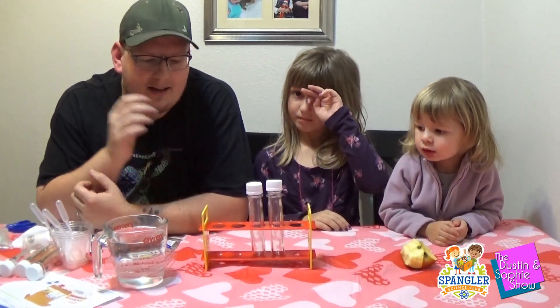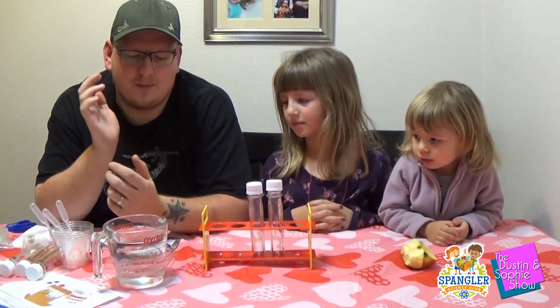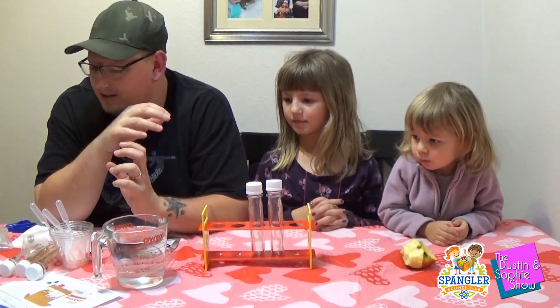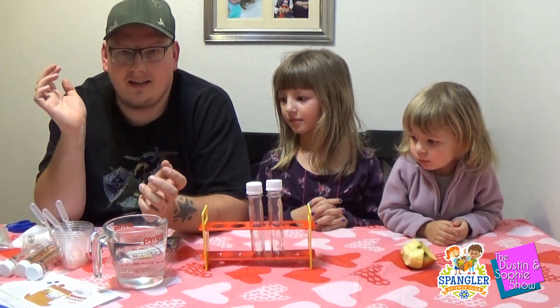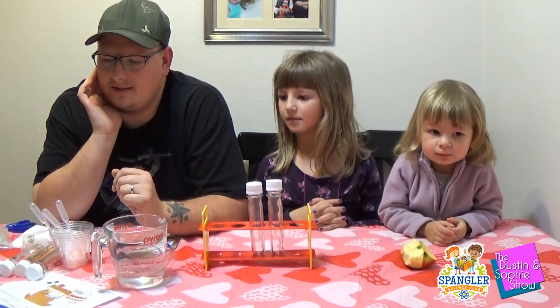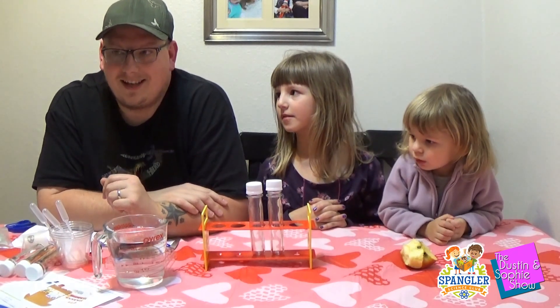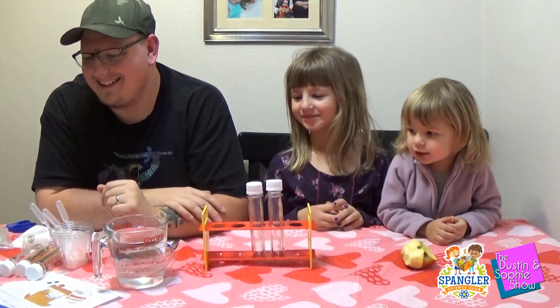Hi guys, welcome back. So we've got everything out of the box. This is a super cool box — it comes with all the stuff to do a bunch of different experiments. I think the theme for this one is color mixing and color science and all kinds of different stuff.